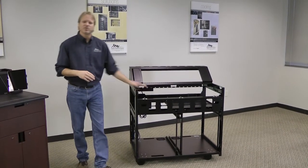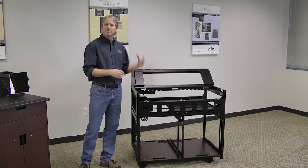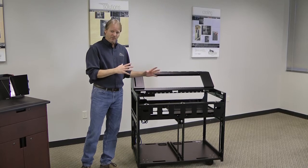This is the lectern frame that shows up in your facility ready to integrate. It includes rack rail, power distribution, connectivity, cable management and cooling, all ready to go.